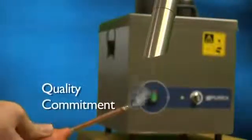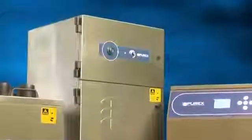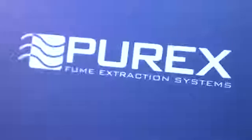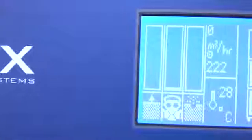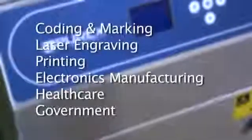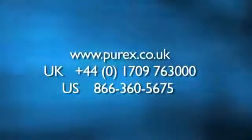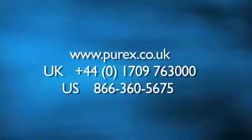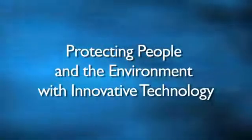At Purex, our commitment to quality and innovation has led us to produce the most reliable, diverse and cost-effective line of fume extractors on the market today. The intelligent functionality included in all of our machines will provide you with years of increased productivity while taking the guesswork out of your day-to-day operations. No matter what your application, industry or market, Purex has a solution to address your needs. For more information, feel free to visit our website today. Purex — protecting people and the environment with innovative technology.